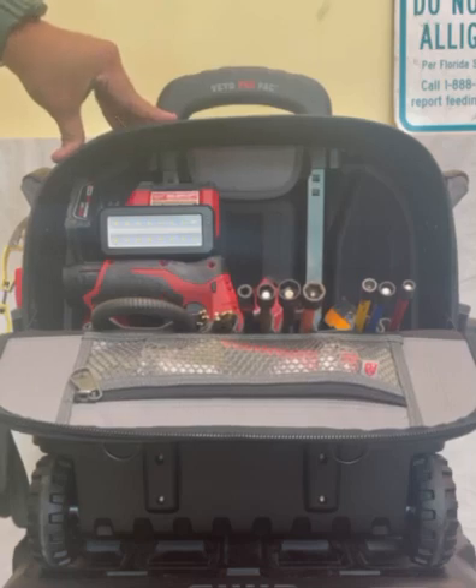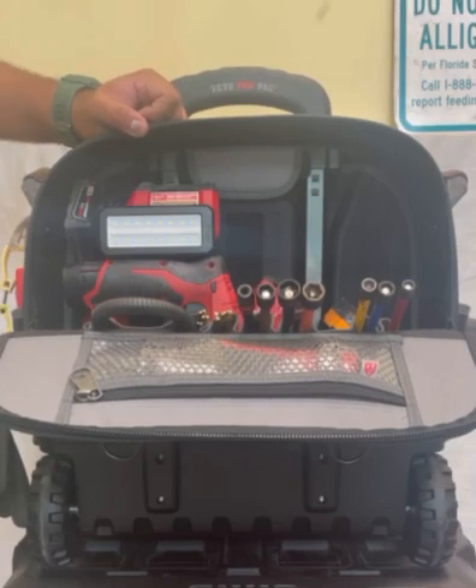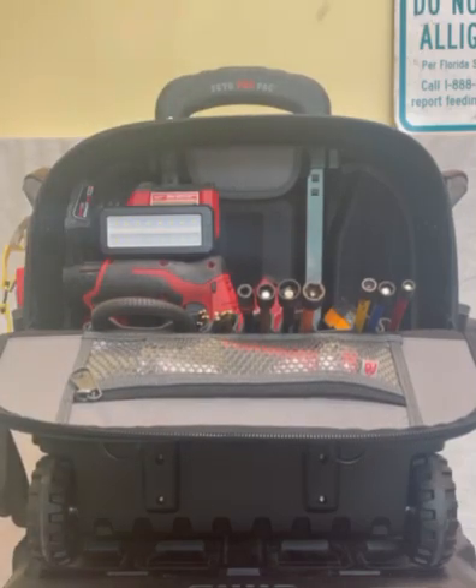The bag has plenty of space, it's very well made — just like anything with Vito. You've got options with this bag to be able to outfit it the way that you want. There are different options; you don't have to use just the setup you're looking at.